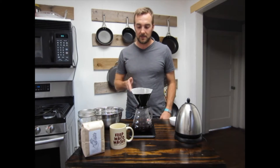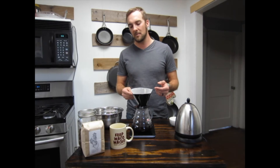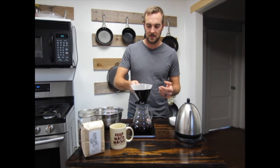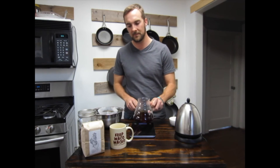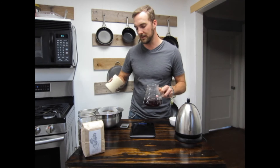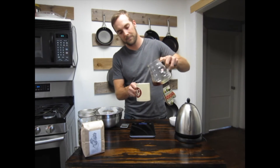Coming up on about 3 minutes, and once you reach 3 minutes — even if there's a little bit of water still left in your Bee House — it's pretty much time to go ahead and pull the coffee. You can set it on another mug if you have one handy, but I just like to discard it altogether. Don't forget to pour out the water from your warm mug, give your coffee a little swirl, and then pour. That's how you make a Bee House coffee. Enjoy.